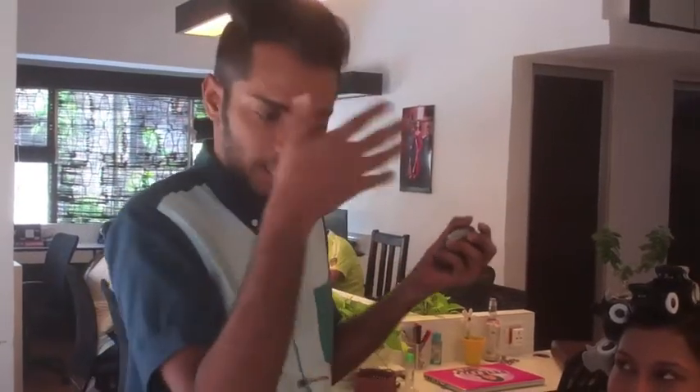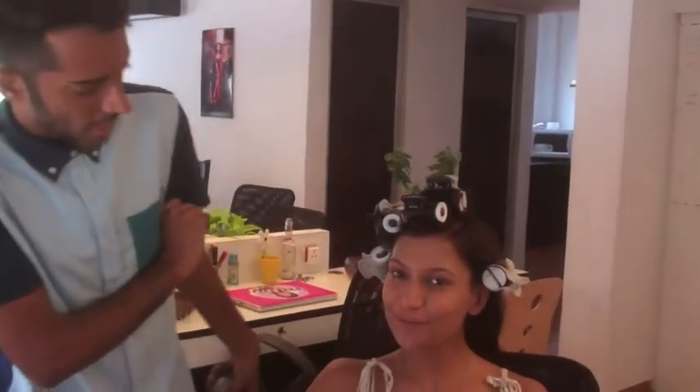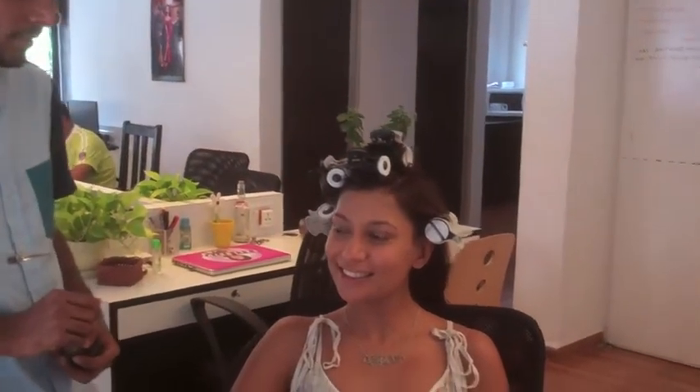So we're going for that sort of modern version of the Veronica Lake side-swept hair. We've put Malini in these rollers and I'm going to start with her base and we'll take it from there.